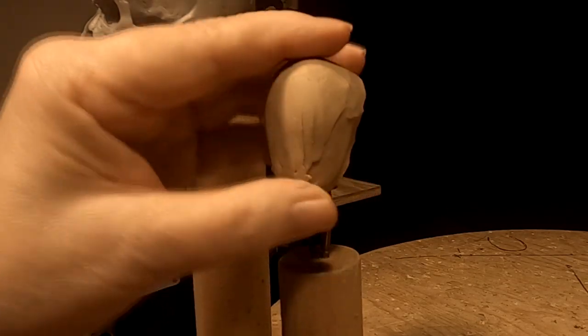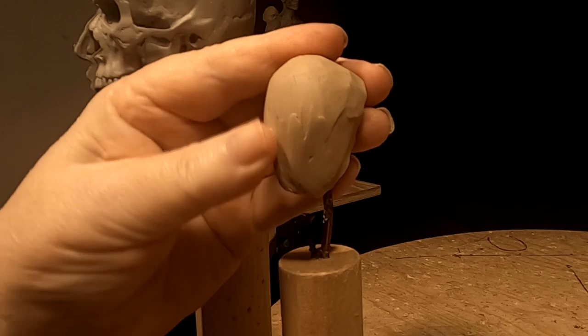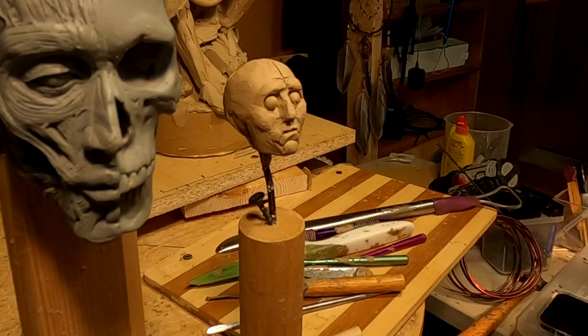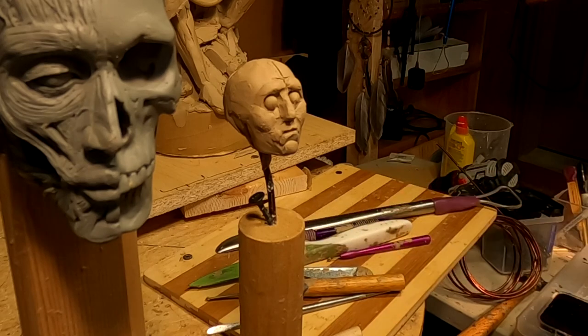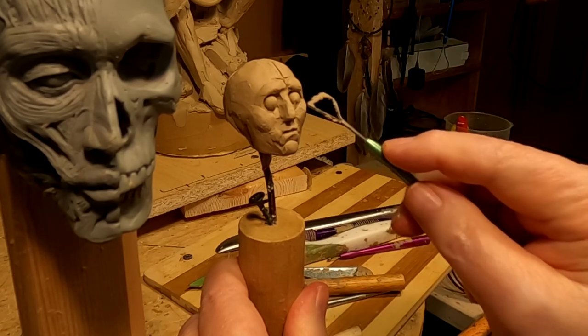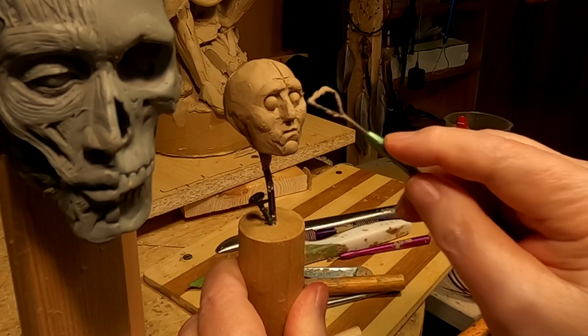Anyway, I'm just evening out the roundness of his head, trying to decide whether I want to make the guy younger or the same age. I think I'm going to make him the same age. All right, I'm probably going to call it quits here for today. I like the idea of what I'm doing, but I think I'm going to live with it overnight and see how I feel tomorrow.